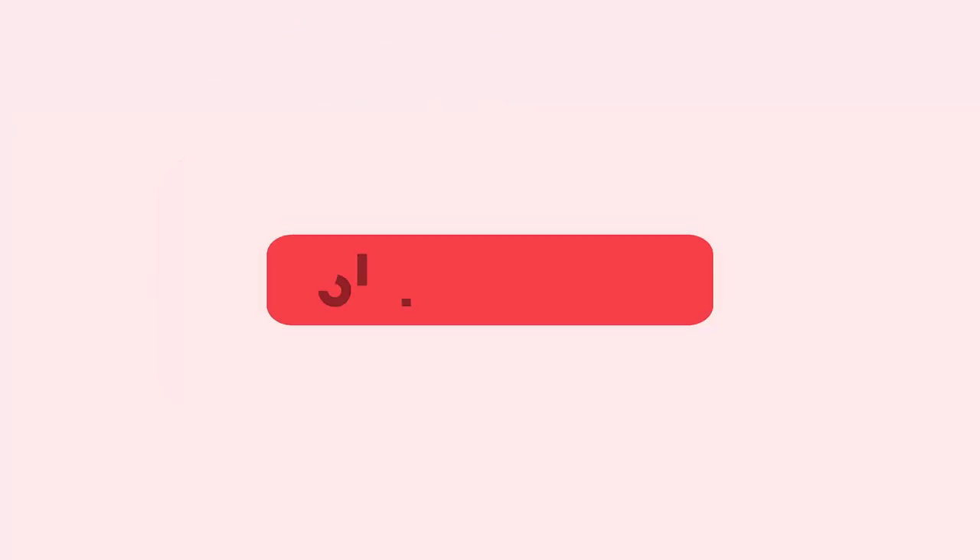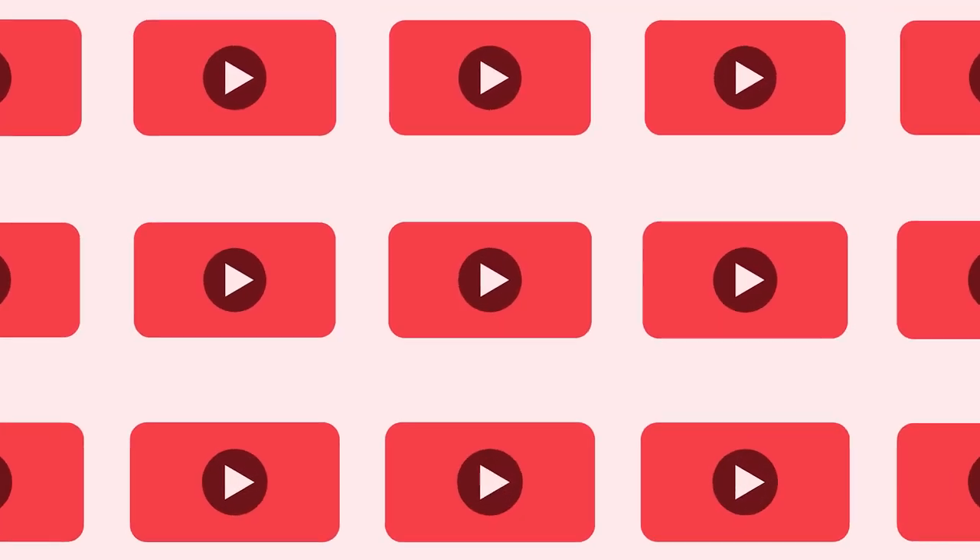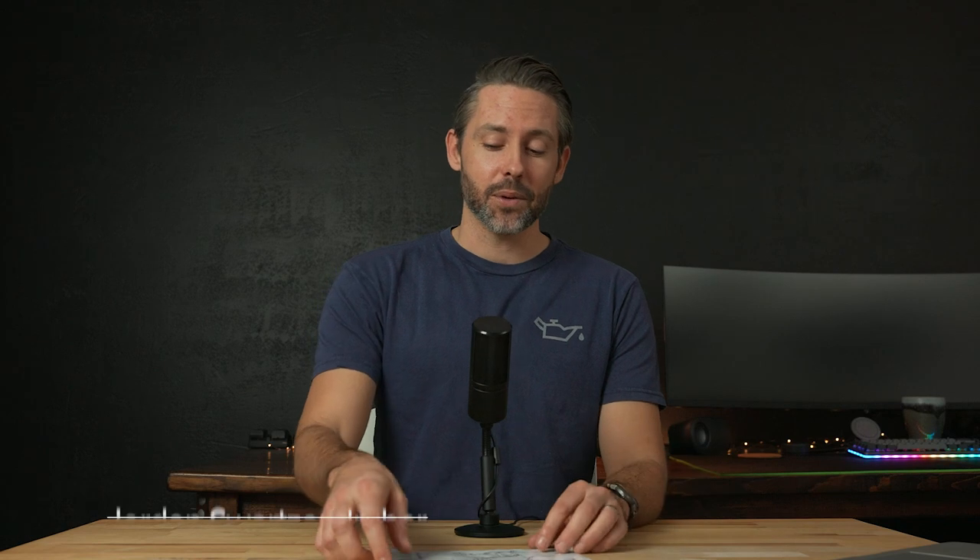Thanks for watching 9to5Toys. Be sure to like, subscribe, and enable notifications with the bell icon so you don't miss any upcoming videos. Hey everyone, Jordan here with 9to5Toys, and today we're checking out this Ancheer exercise bike.